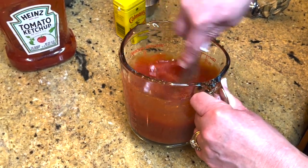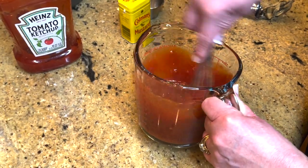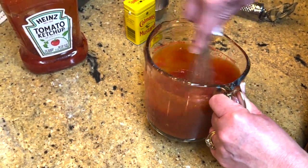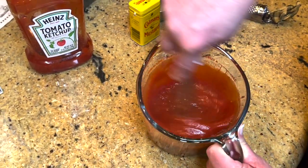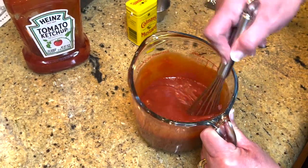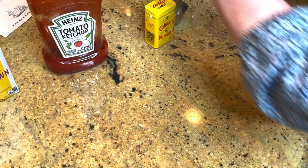That meatloaf bakes about 45 minutes depending on whether your oven is at 350 or 375. So about 40 minutes in, I'll put this topping on. I just saw a lump of brown sugar in there — so just break that up and set it aside.